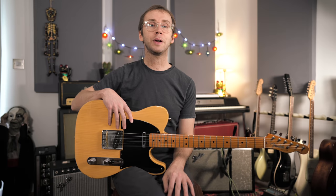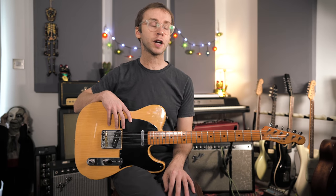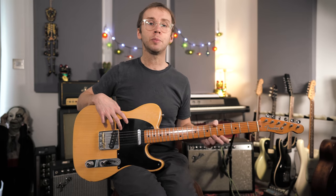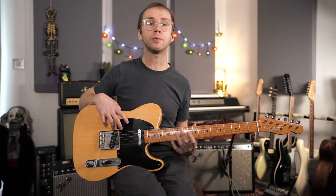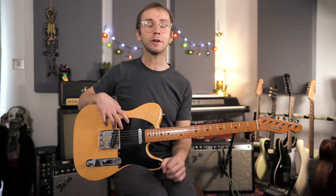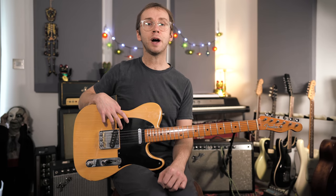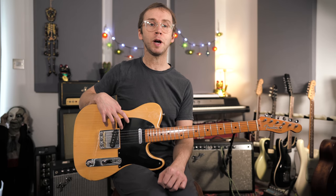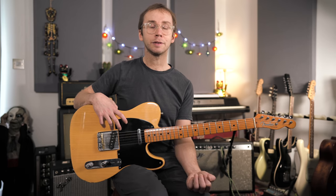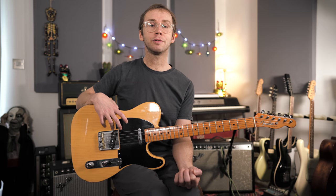That's about it for this video. I strongly recommend getting really familiar with these thirds shapes and learning them on each of the string pairs in all your different keys, then try getting some of these sounds into your own solos and improvisations. If you want tab to my little solo, that's going to be up on my Patreon page along with the backing track. Thanks very much for watching. Until next time.